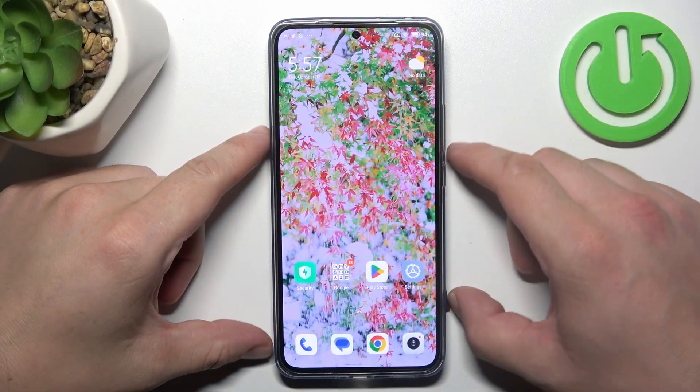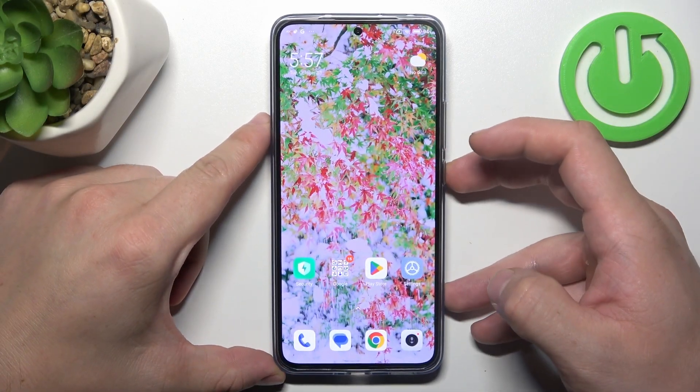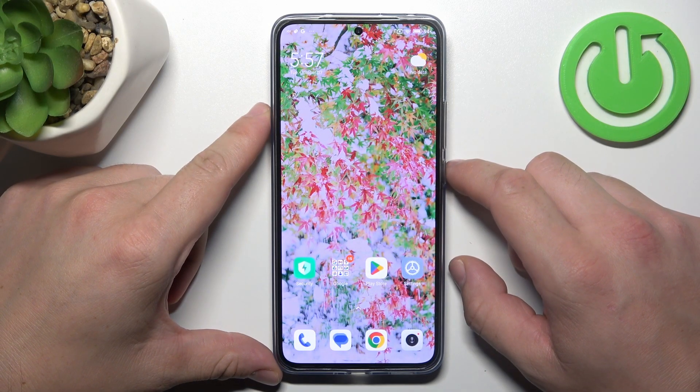Hello, in front of me I've got Xiaomi 13T Pro. In this video I'll show you all unlock methods.